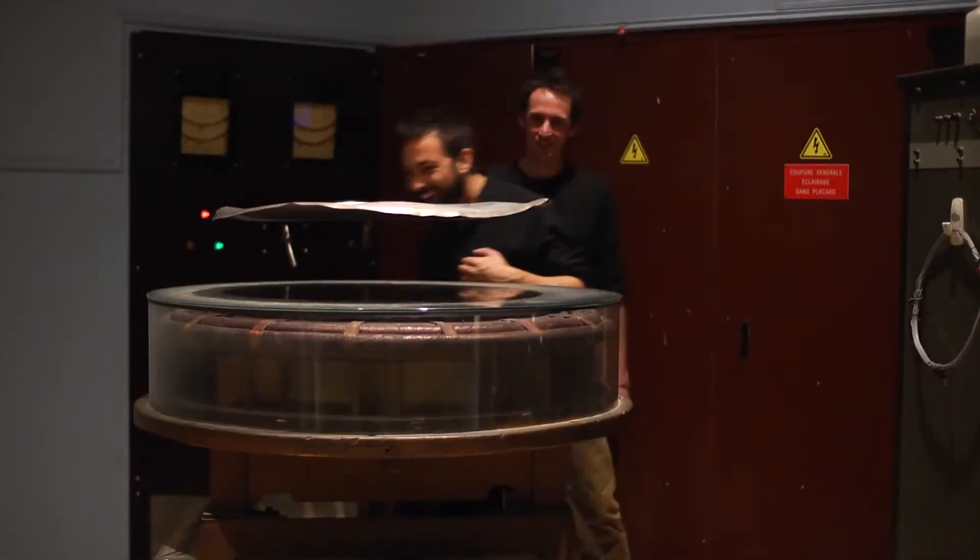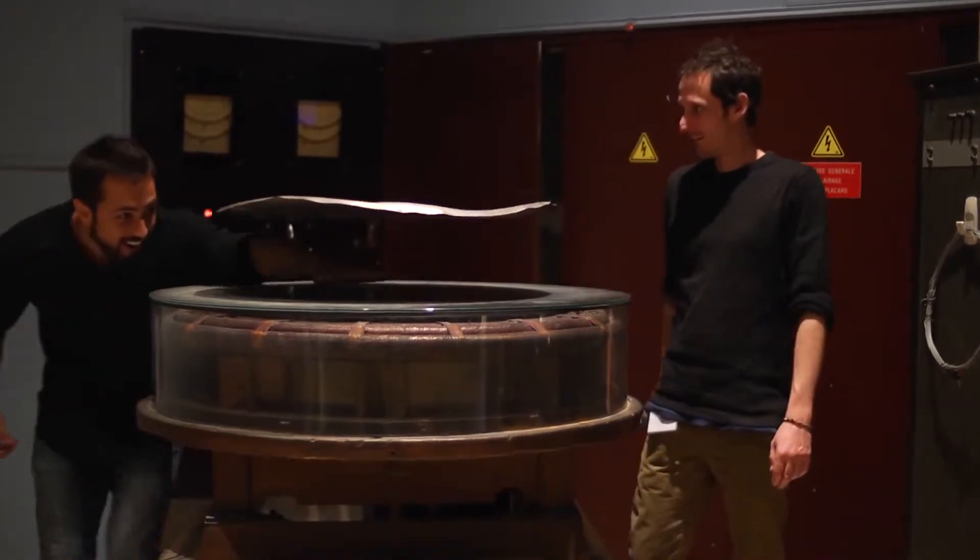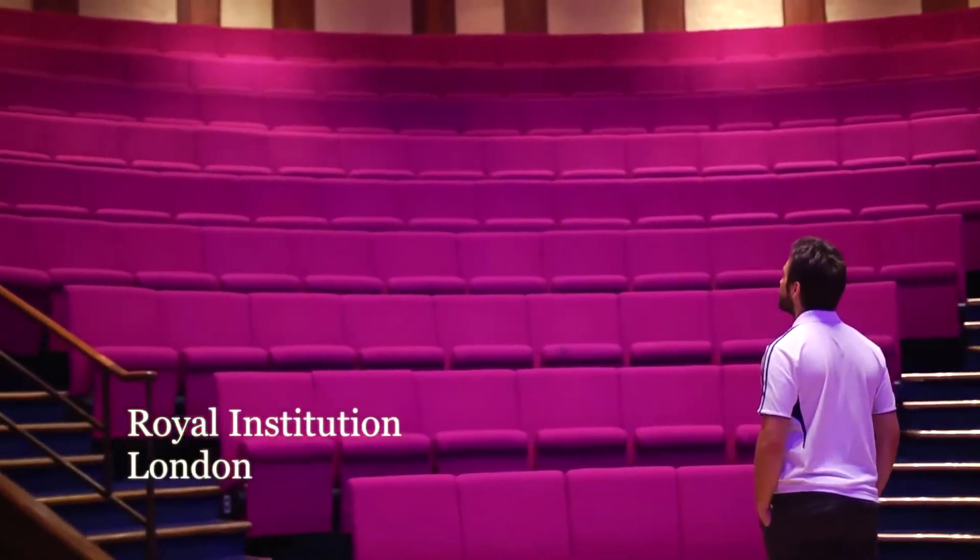How does it do that? That's magical. To find out, I've come to the place where it all started — the Royal Institution in London.